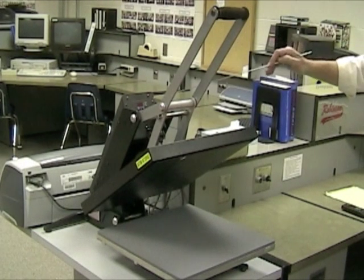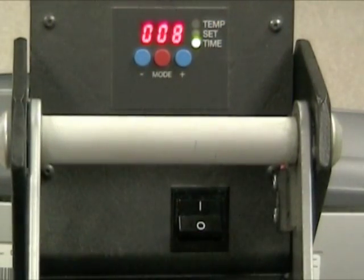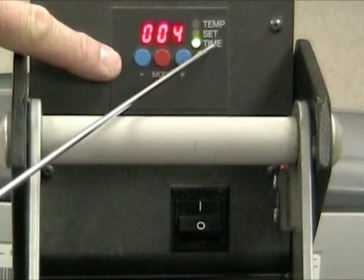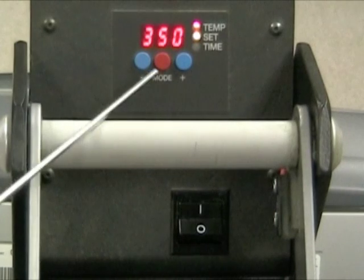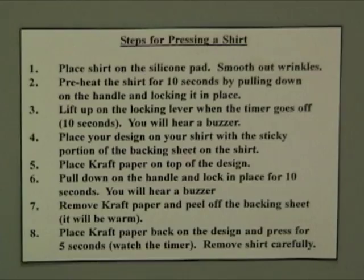In this area we have the toggle switch which turns the machine on. Here we have the temperature gauge and the time setting — set it to 350 degrees. As you watch these instructions, take note of the written instructions taped up at your workstation. Refer to these instructions as necessary.